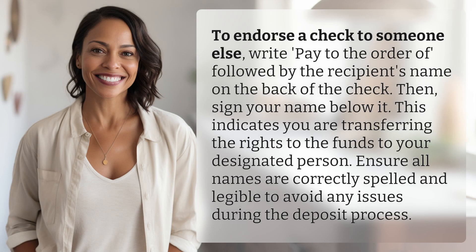To endorse a check to someone else, write 'pay to the order of' followed by the recipient's name on the back of the check. Then sign your name below it. This indicates you are transferring the rights to the funds to your designated person. Ensure all names are correctly spelled and legible to avoid any issues during the deposit process.